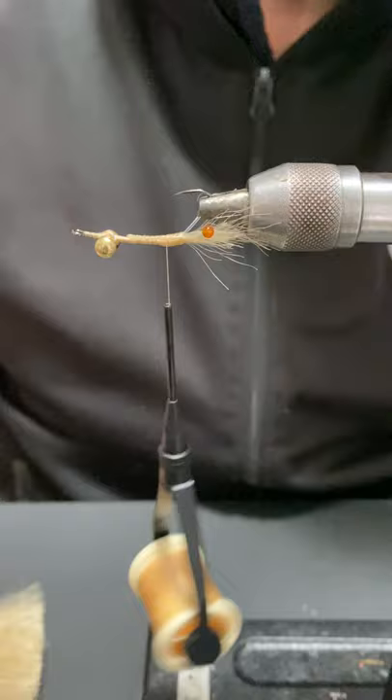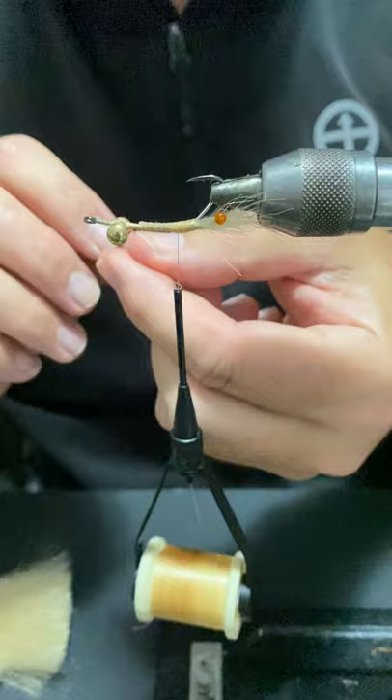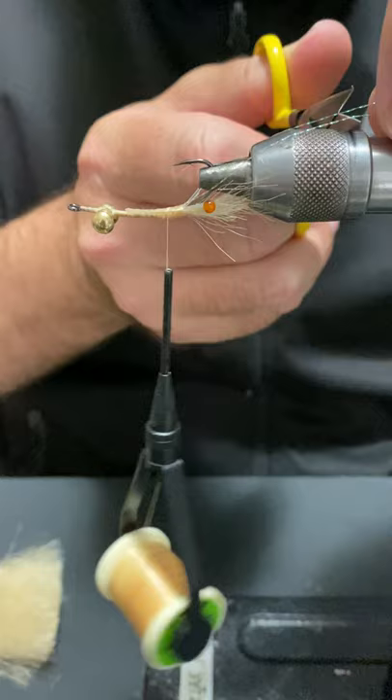That's really where I like all of my shrimp flies' eyes to be — right in line with that bend. Then grab some of your crystal flash, just one piece — loop it around your thread, put it straight in the middle of the eyes, up over the top. Split them, lay them down, and you can just trim them to the length that you want.